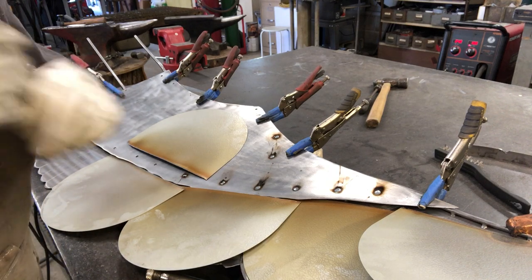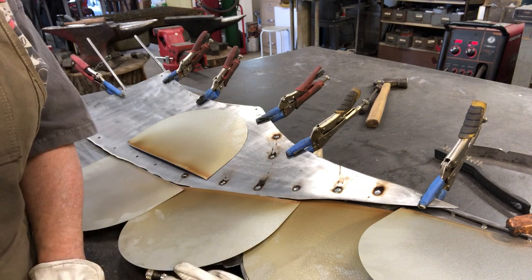Hopefully today we'll put both of the wings on the bird body. Thanks for watching.